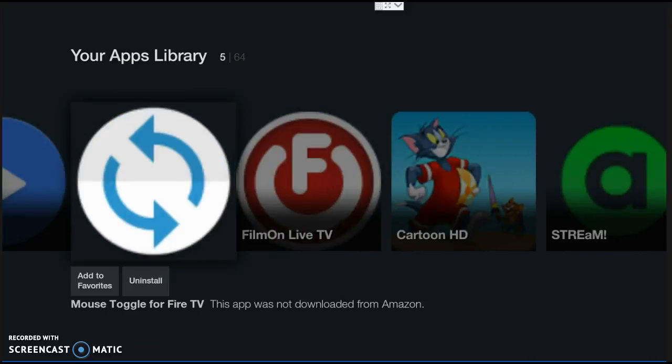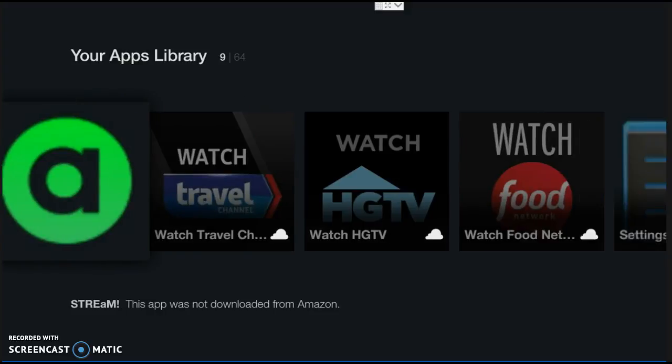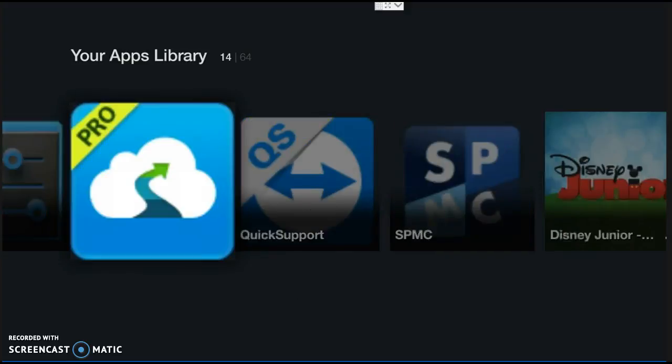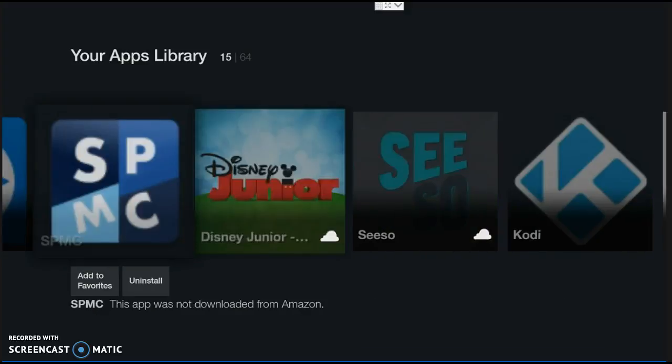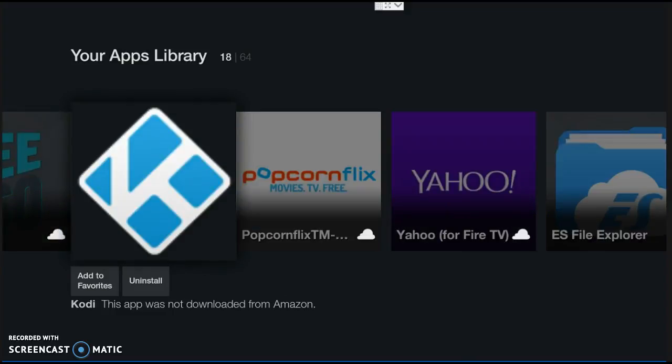There's this one right here — this is a mouse toggle feature. What it does is it creates a mouse so you can scroll up and down and click different things. We're going to look at a couple of these quickly — Cartoon HD is a great one. Let's scroll down further and see if we can find Kodi. There's SPMC — that's a Kodi look-alike — but boom, there's your Kodi right there, guys. Let's click on Kodi.